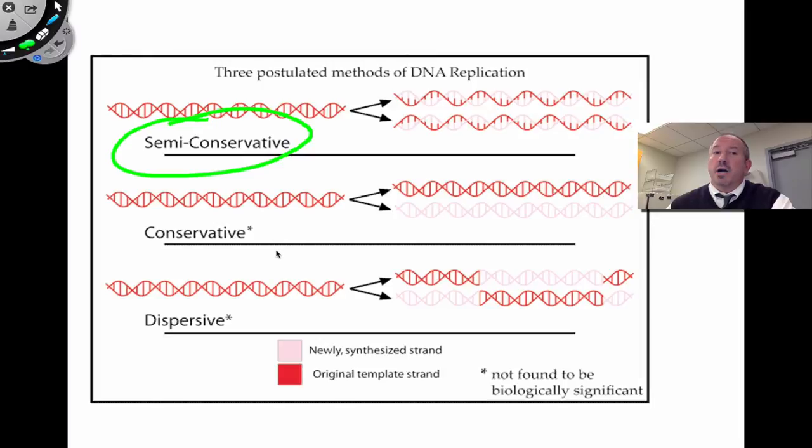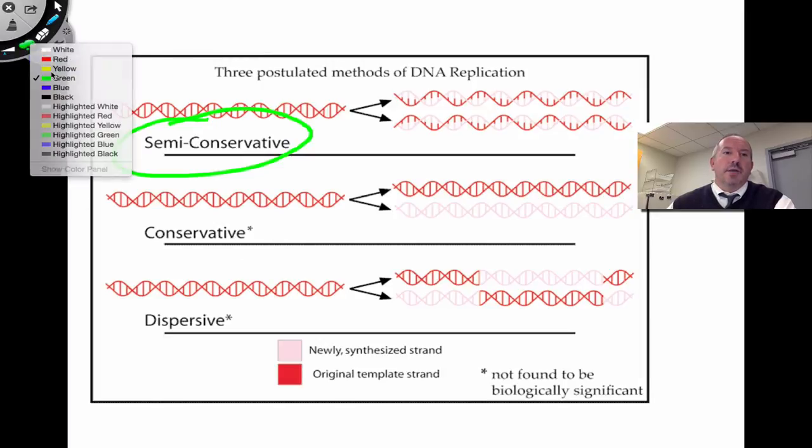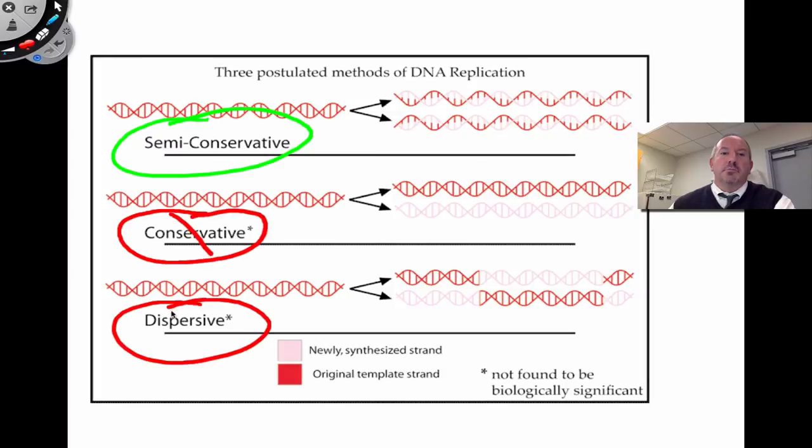The competing models, which are not correct: the conservative model and the dispersive model. The conservative model suggests the original molecule stays intact and the new DNA is basically just a copy of it, independent of the original. The dispersive model would be like bits of old molecule and new mixed together — the two daughter molecules would be a scattered blend of old template and new. The experimental evidence ruled both of them out.